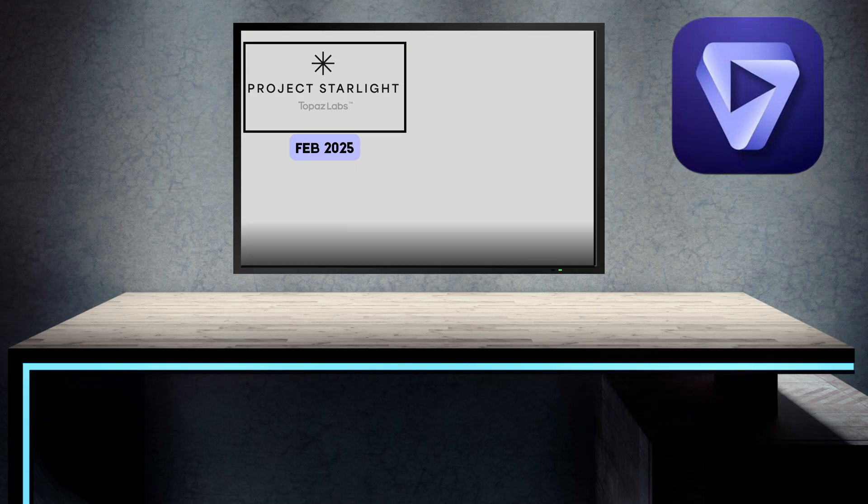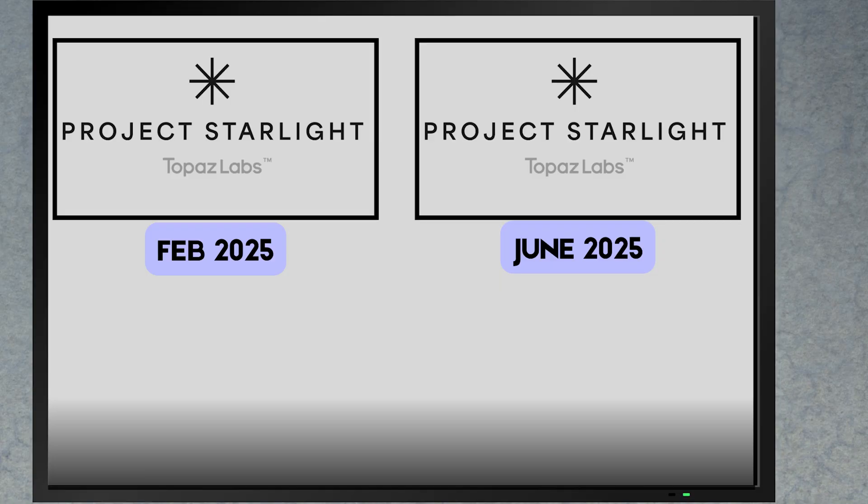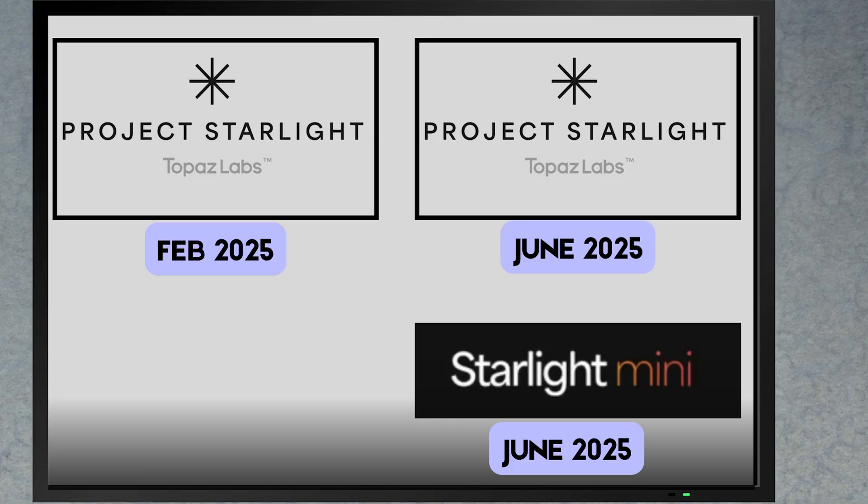I reviewed Project Starlight in February 2025. In this video, I'm taking another look at Starlight, comparing the settings called Speed and Quality, and I'm also comparing it to Starlight Mini, which runs inside Topaz Video AI. Apart from the visual comparison, I'll also compare the rendering time and the cost.